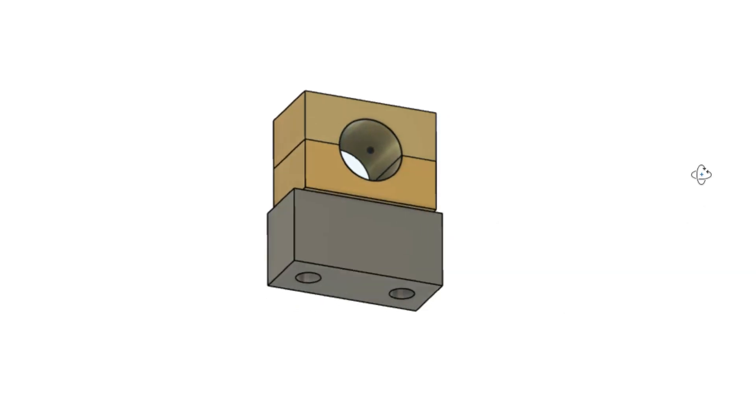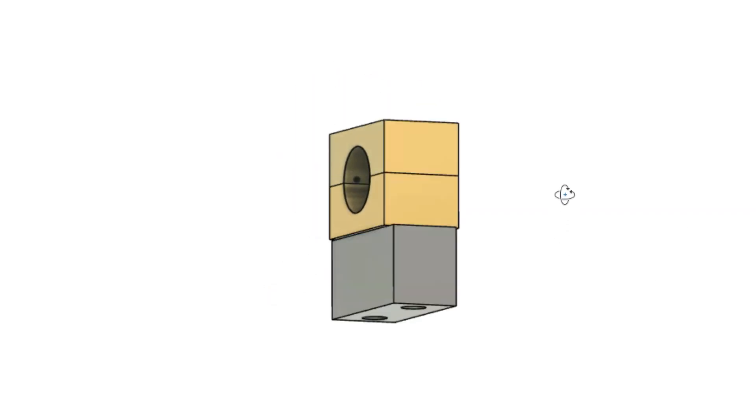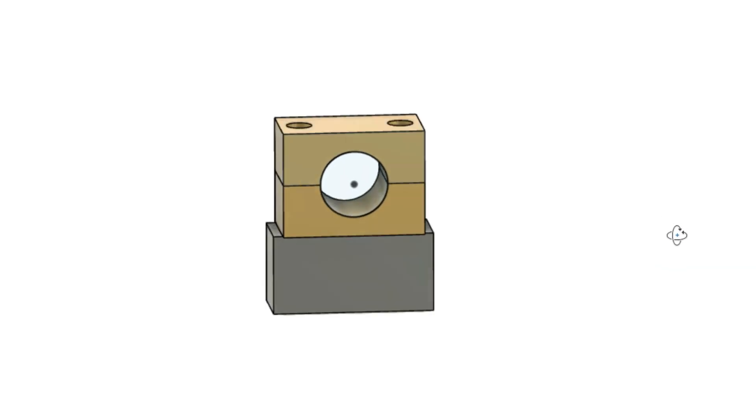The bearings, although split, are also simple and are made from phosphobronze. Each one sits atop a mild steel block.